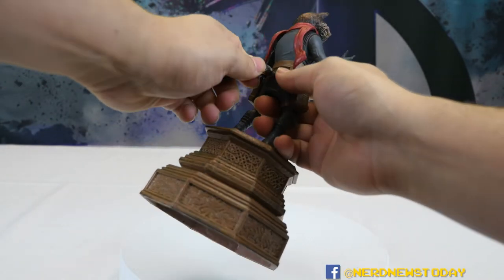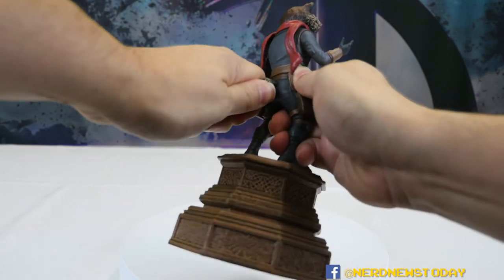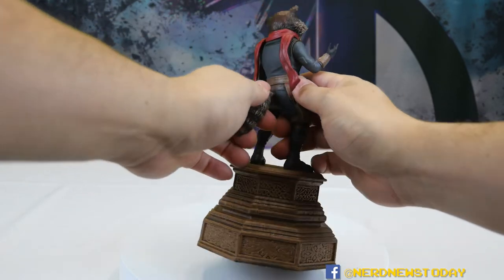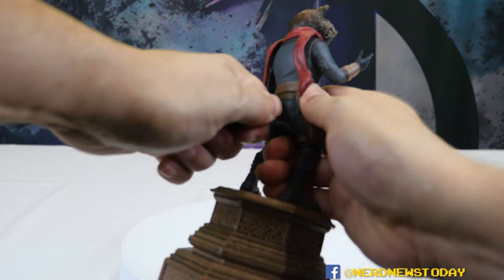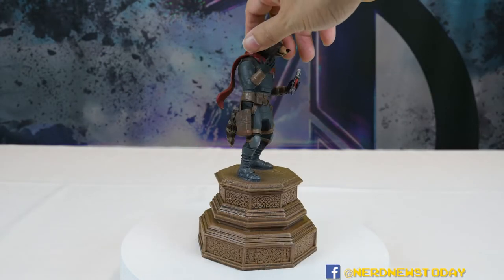Let's go ahead and slide it on in. That tail is protected in the package by a bunch of twisty ties — not the most pleasant thing to have to deal with to remove them, but there you go. More or less in there. It's a very tight fit, but you get the idea. That's how it will look once the tail is in there. It's quite adorable.